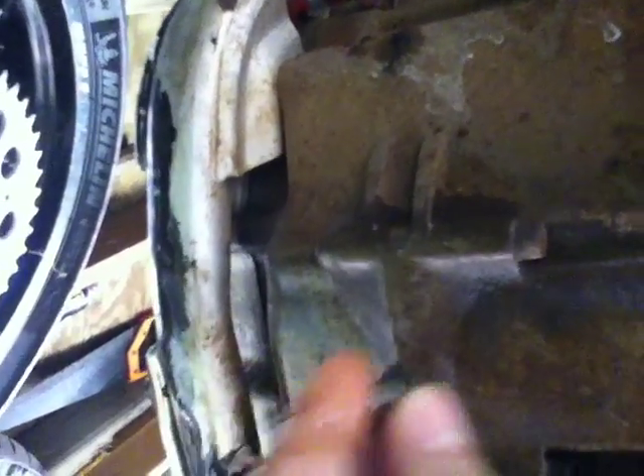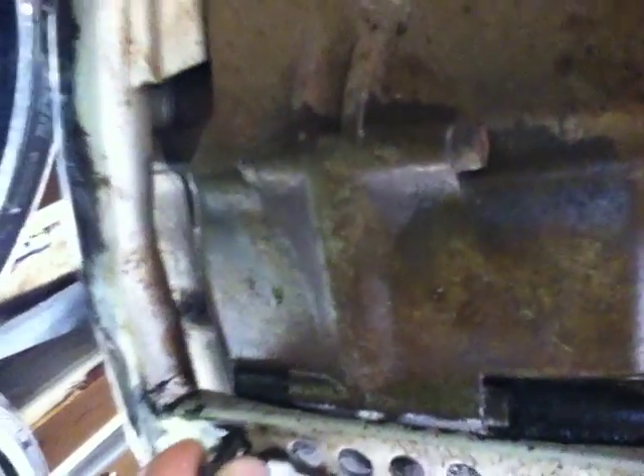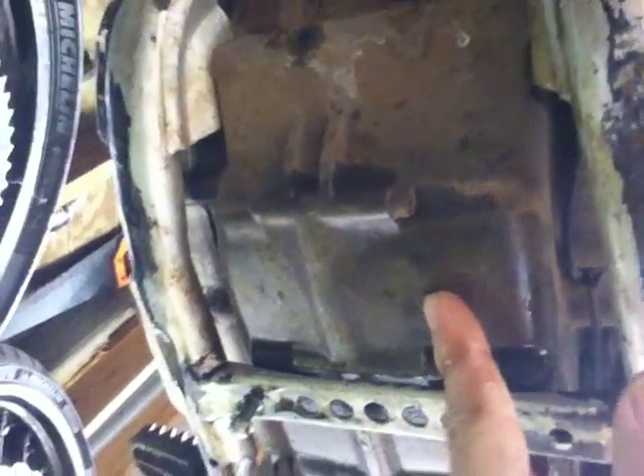It punched a hole through the crankcase the exact diameter of this bolt — an 8mm bolt. If you can see that little oil spot right there, it's that size. It's a very tiny little hole. I thought I'd ask for your guys' advice here.